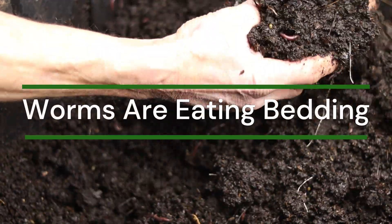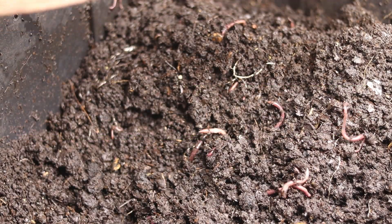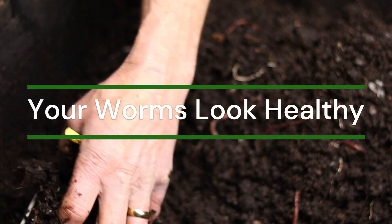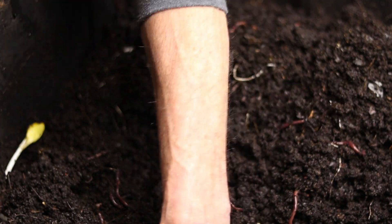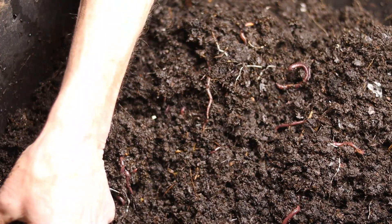Their bedding is disappearing over time and turning into worm castings. The worms are reddish brown and not whitish in color, and their skin should be glistening when you look at them. The bin itself should seem airy and not stagnant.